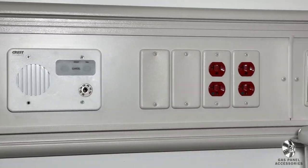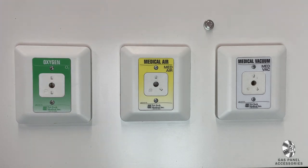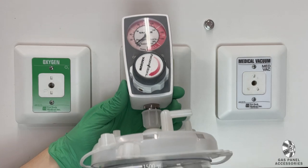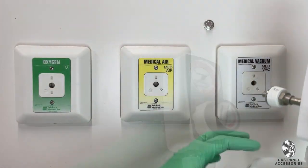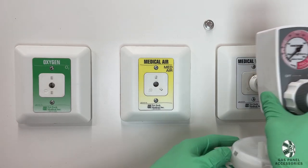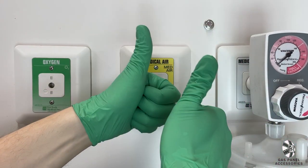Let's start with our individual gas wall plate outlets. These can be rented individually or in a set of three, including oxygen, air, and vacuum regulators. This look is great for hospital sets that showcase a sleek and minimalist design. They can be screwed into the wall in a group or spread around the patient bay area.